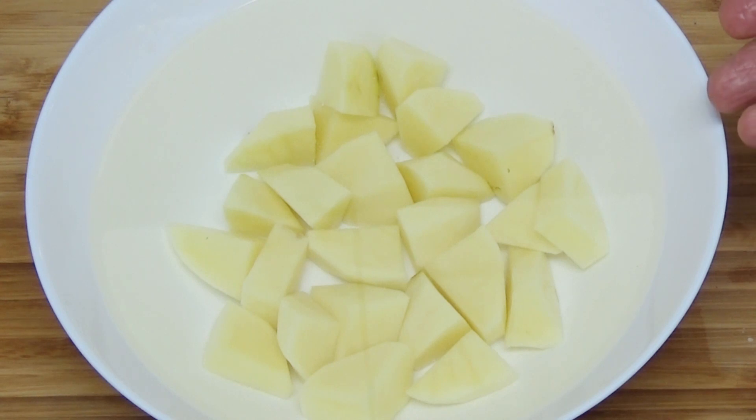The rice is now washed and ready to be boiled. These are two medium potatoes cut into small pieces, and I'll put them in the microwave oven for eight minutes.